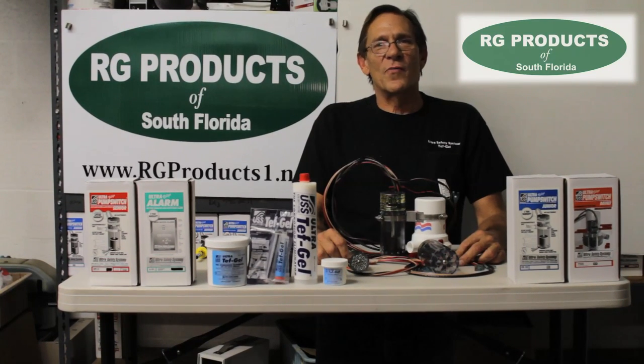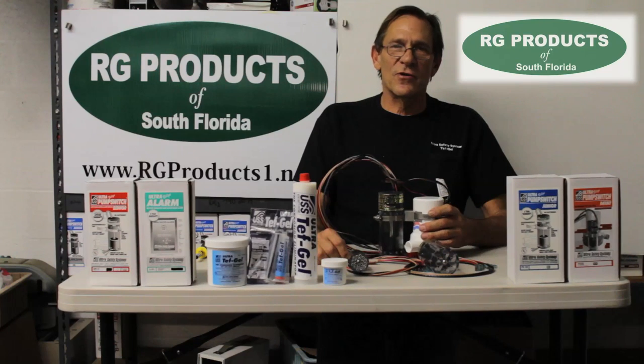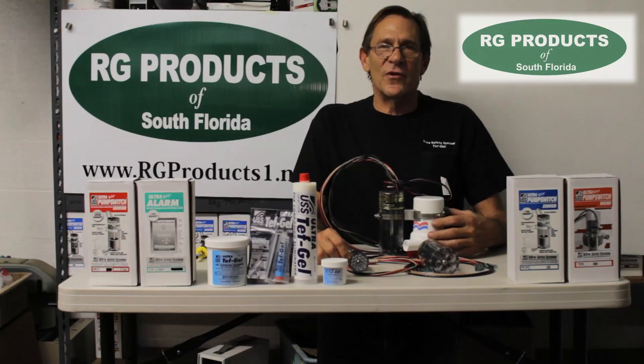Hi, I'm Robert Mergenthaler, President of Ultra Safety Systems. For 30 years, we're the manufacturer of ultra bilge pump float switches, magnetic bilge pump switches. We hand make them in West Palm Beach for 30 years.